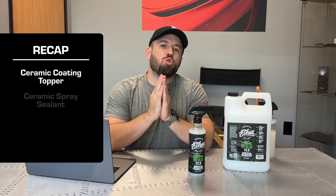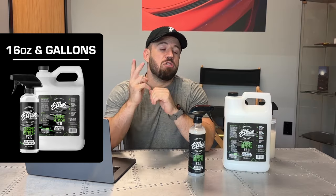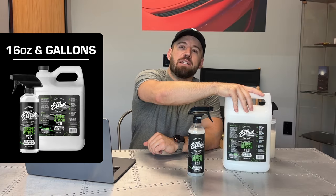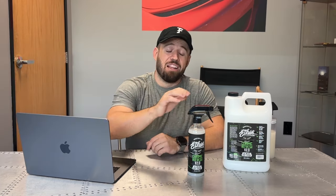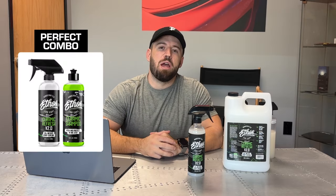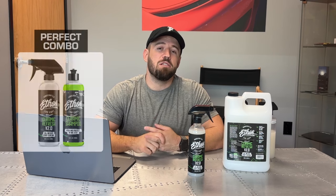Alright, let's recap. Ceramic Refresh is a great ceramic coating topper and ceramic spray sealant for durable, long-lasting protection and incredible ease of use. It comes in two sizes: our 16-ounce pint and our gallon size for those of you that wash your cars regularly or own detail shops working on many vehicles at once. A little bit goes a long way — you just spray it on the car and simply wipe it off with a high-quality microfiber towel. Great ceramic coating maintenance product paired with our ceramic shampoo for a two-in-one combo for cleaning, protecting, and maintenance. Works great with ceramic coatings or ceramic products from any brand, although we recommend staying within our chemistry for the best results.